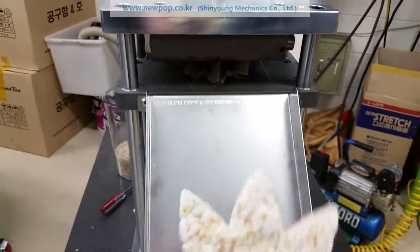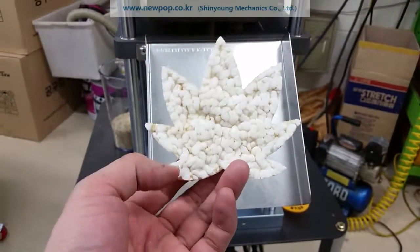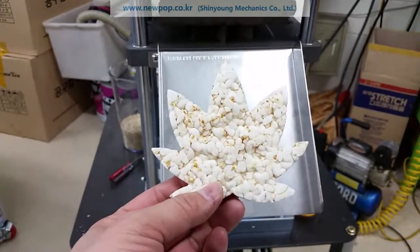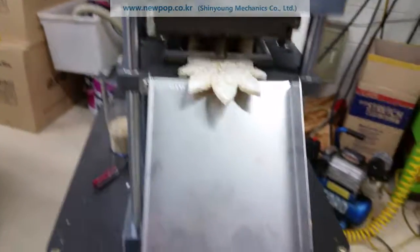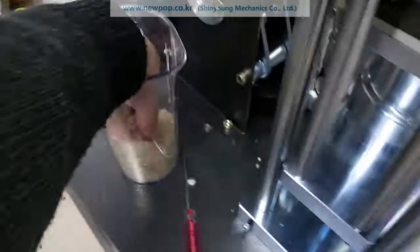This is your machine, the Lotus Loop. It's like this. Our material is 50% brown rice and 50% white rice. This is the material.